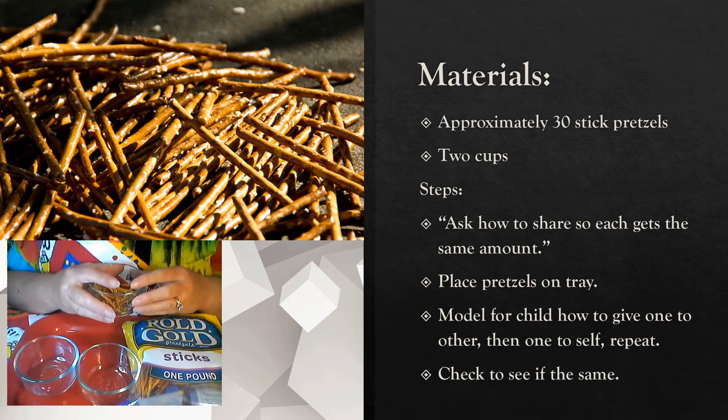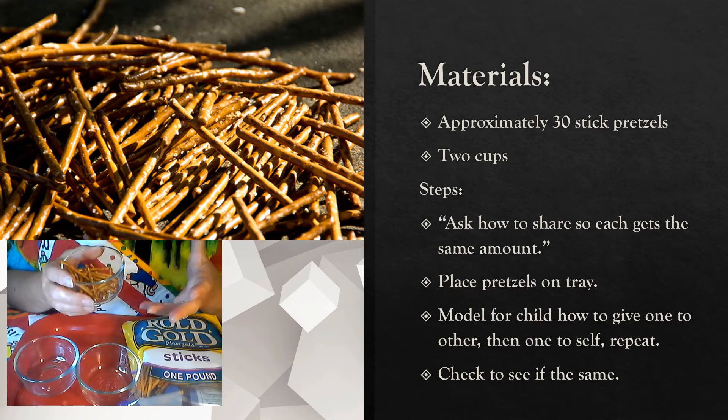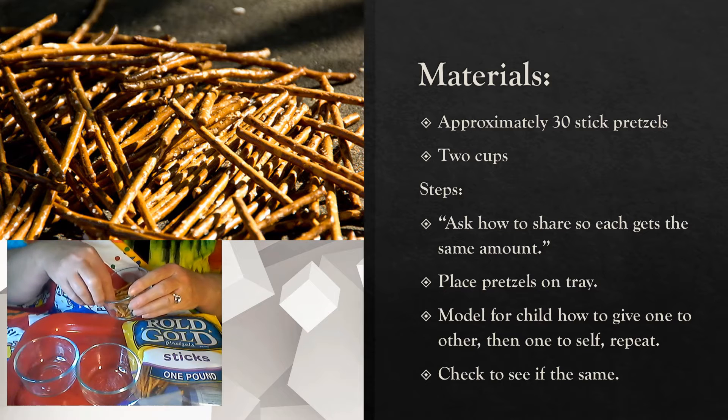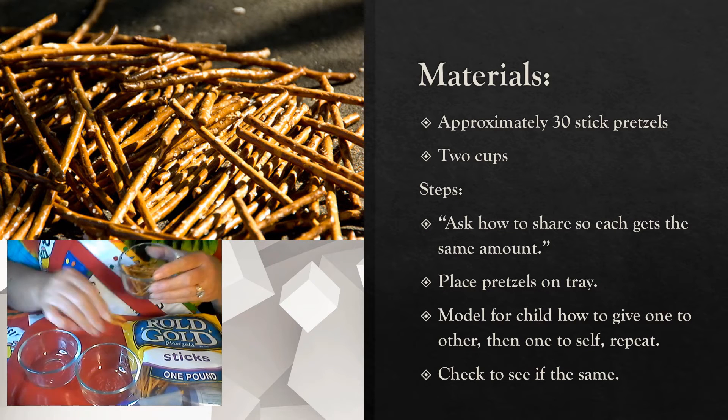So we'll go to the next step. After talking about it and hearing your child's thoughts, share with them that math is an important part of life for times like this. We're going to be learning about something called fractions, and fractions help us divide our snacks so each person gets exactly half.